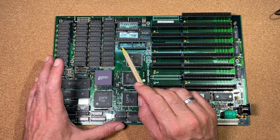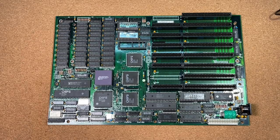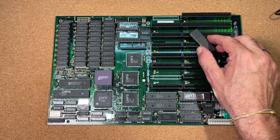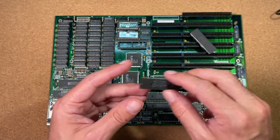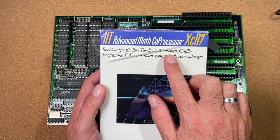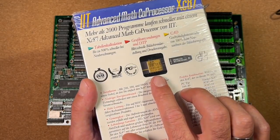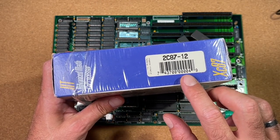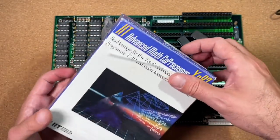The next socket we will focus on is this 40-pin socket, which is supposed to hold a floating-point unit. There are plenty of different 287 versions available — one from Intel in dark brown ceramic, no, not so nice — or this 287 from AMD in a black plastic package, also not really. We need something much more beautiful and rarer. Here I have a new-in-box advanced MASS coprocessor from IIT. Look how cute — it has a little window in the box for a first look at the beautiful purple ceramic chip with a gold lid. It is the 2C87-12, with a clock of up to 12MHz, fitting perfectly into our 10MHz setup.